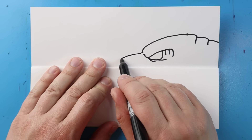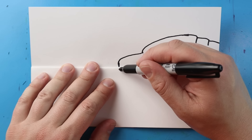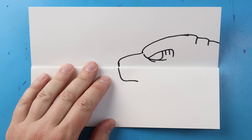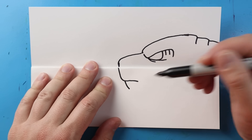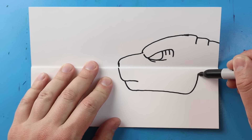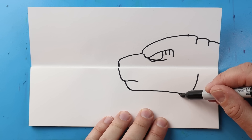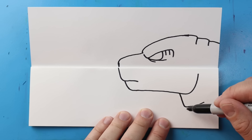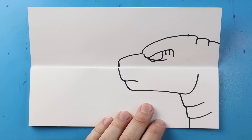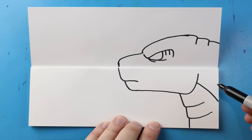Then we'll draw another line that comes over and down, and one more that comes right over to here. Next let's draw a line that comes out and then down. Then we're going to bring this line down and in just a little bit. Then I'm going to make a line that comes down and bring it over and curve it up for the jaw. Now for the neck, let's draw a line that goes down and curves up, down and curves up again, and then down one more time. Starting here, I'm going to bring this line right down to separate the neck from the rest of the body.